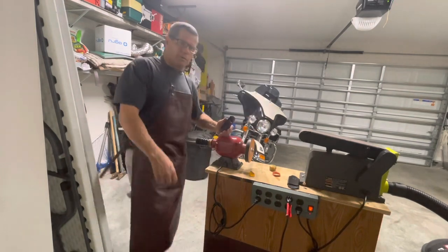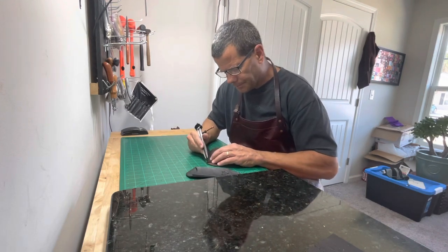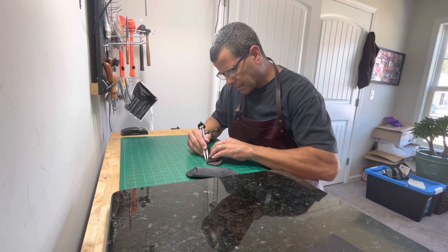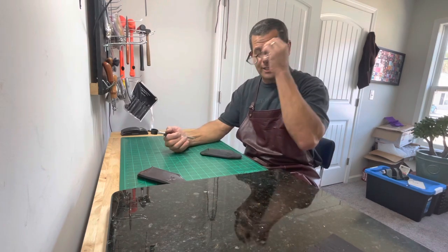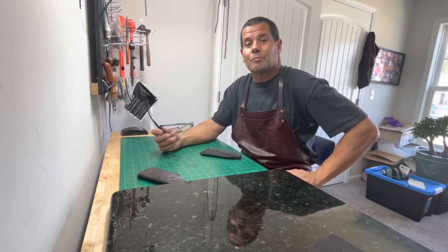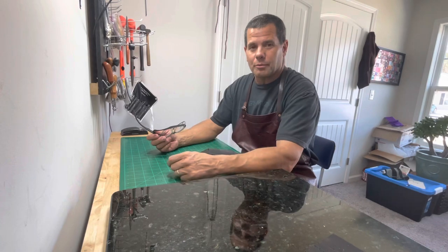We'll go inside and we'll sew these things up. I gotta scribe a line into the leather, and then I'll follow that when I start sewing on the sewing machine. Hey, I want to give a shout out to Steve out in Oregon — I did receive the stove and the old percolator, I really appreciate it, Steve, very cool. We'll be back in a few minutes, I gotta get everything set up with the sewing machine.